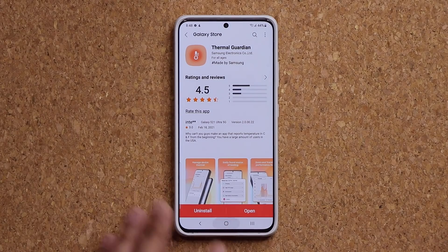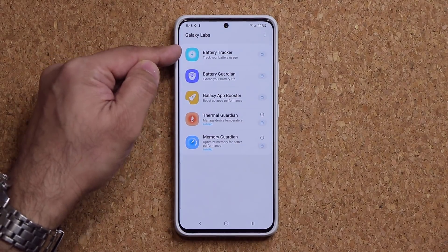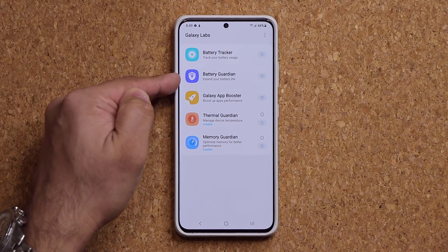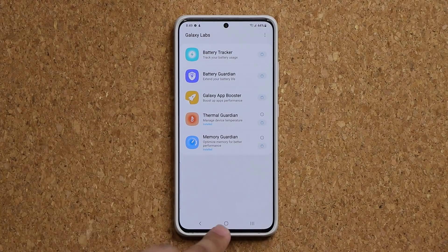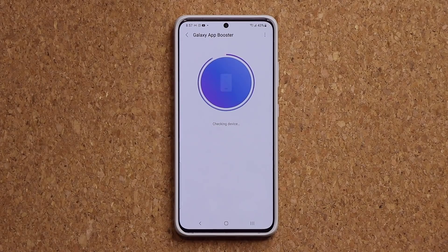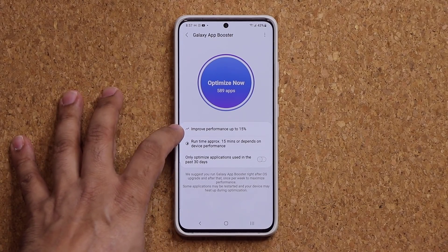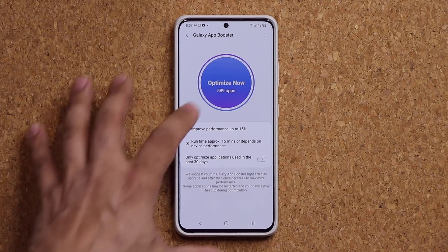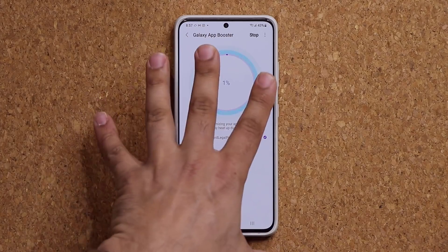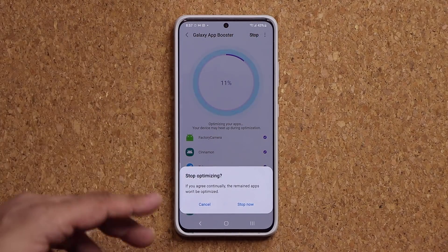So those are two big updates in this Galaxy Labs module. If you want more information on the other modules — you may see three, you may see four based on your phone — you can search my channel. Basically all these modules are here to make sure your phone performs at optimum performance. For example, tapping on the Galaxy App Booster gives me the option to improve performance up to 15%, with an approximate runtime of 15 minutes to complete. You can download all of these via Galaxy Labs.